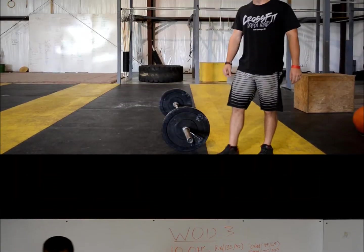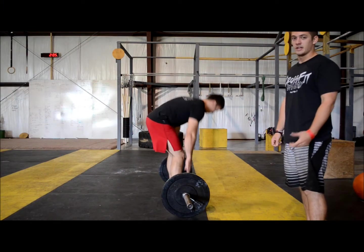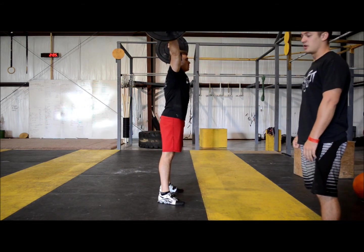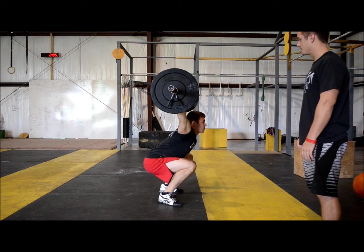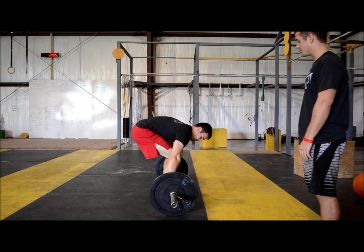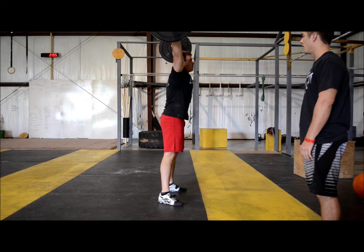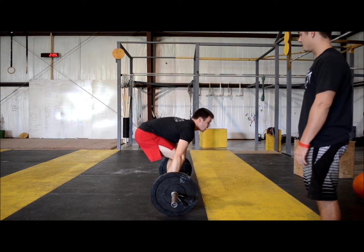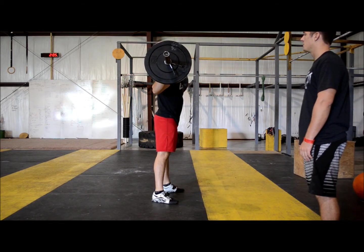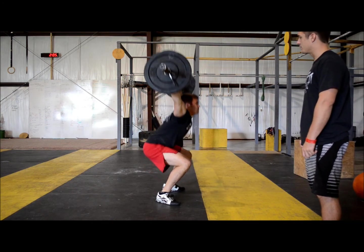Now we're going to go over the overhead squat portion. There are three ways to get into the overhead squat. You can power snatch it and then go down into your overhead squat. Or you can squat snatch it into your first rep, and that will count. Also, you can clean the bar up, jerk it over your head, put it in the back rack, set your grip up, and then overhead squat from there. All three of those ways will count as reps for your first rep.